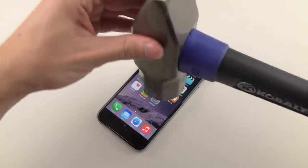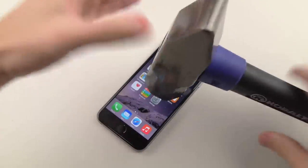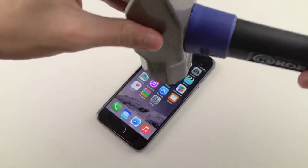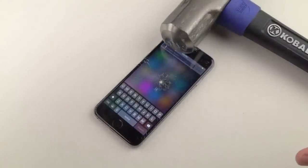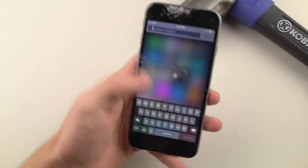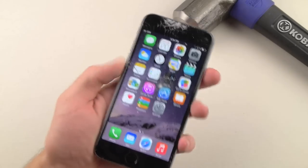Let's go straight into this — make sure you guys can see pretty well. So first, just a regular drop about an inch or two above. Okay, I didn't do anything. Now a little higher. So just the drop — I didn't even put any force into it, and you can see...